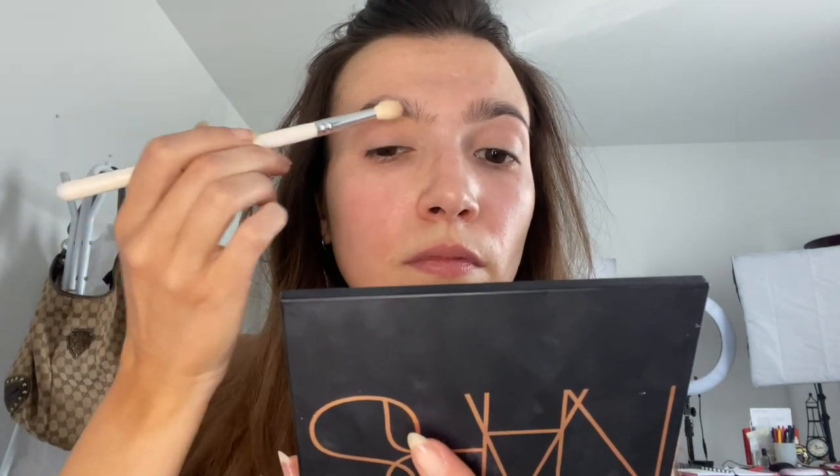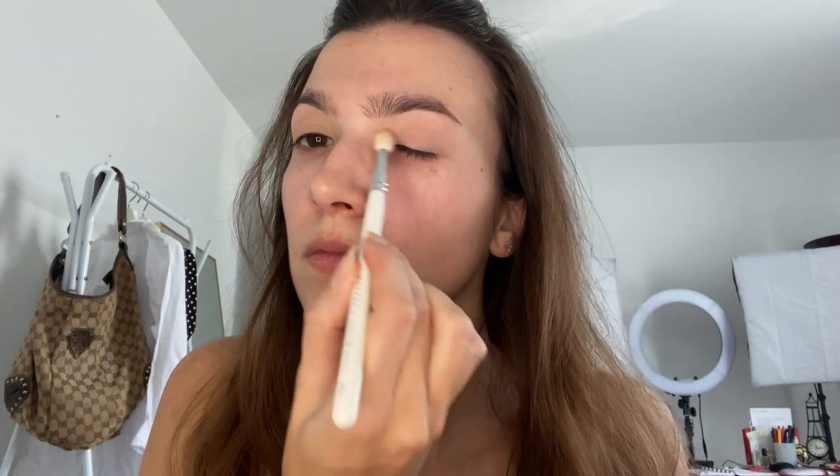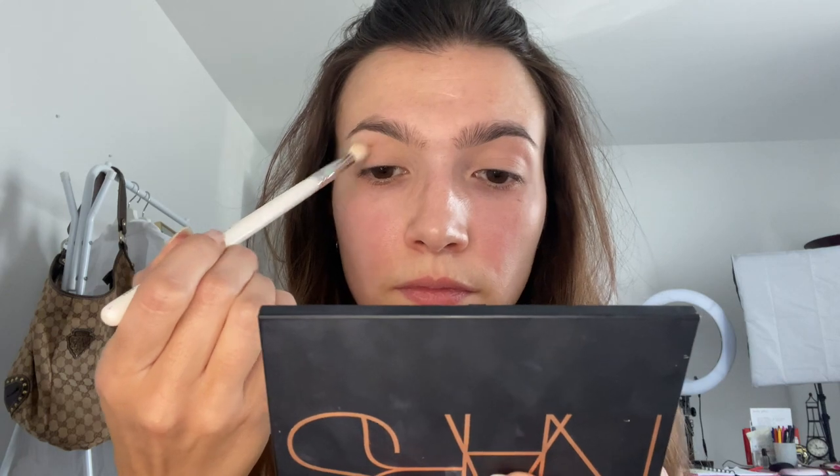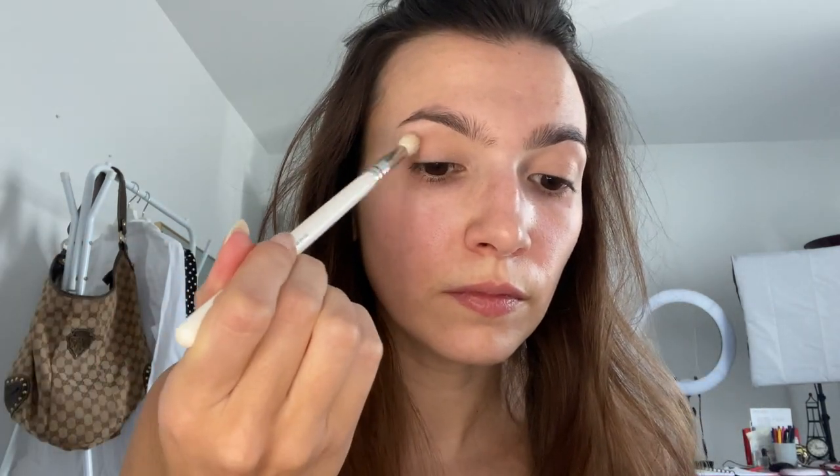Hopping into my NARS Skin Deep Palette — this is discontinued — I'm taking a matte cream shadow that you can find in probably seven out of ten eyeshadow palettes, applying that all over the lid using a fluffy brush. Using that same fluffy brush, I'm going to take this taupey brown shade, just a neutral brown, and start working that into the crease just to create a little bit of depth.